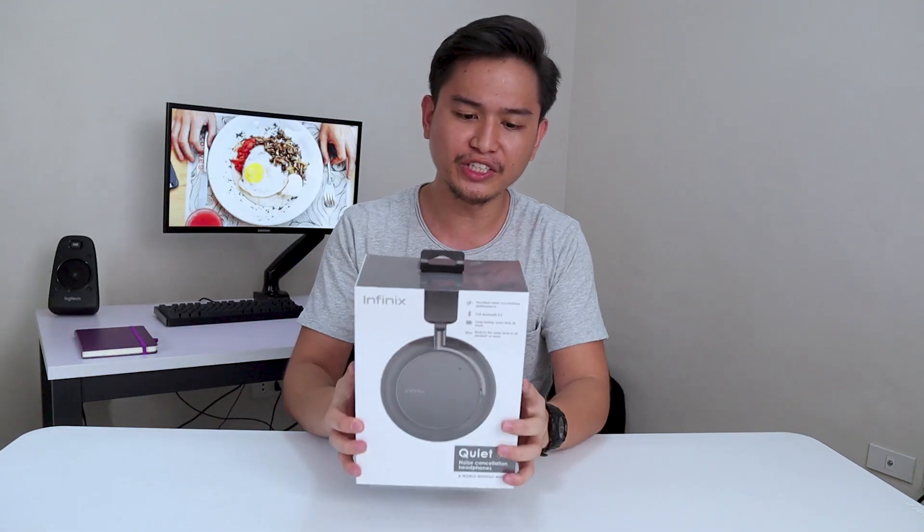What I got here is the white version. I've been using the black one, but I wanted to show you guys what you actually get when you unbox this thing.